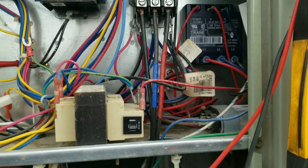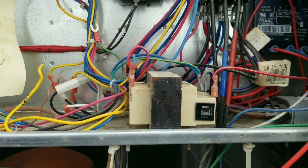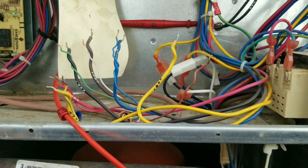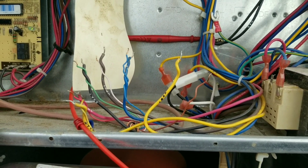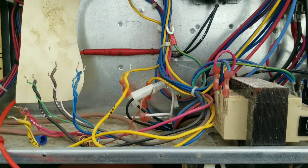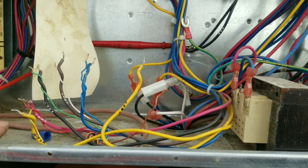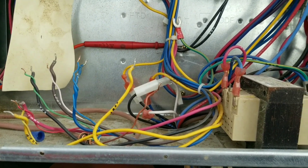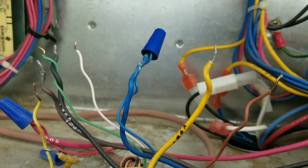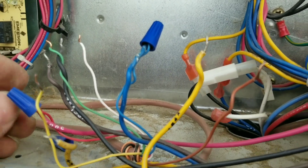My ground's not hooked up, so it didn't trip. I'm going to go one by one — hook my ground back up first, and then start with red and common to feed the thermostat power, then connect our wires one by one and see what happens. We started with red and common — nothing.